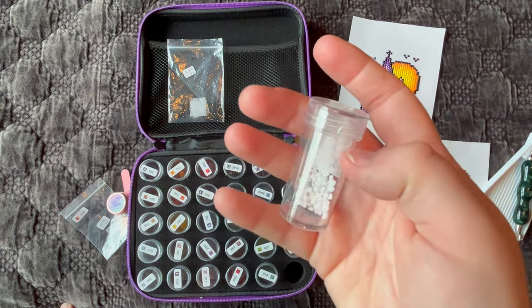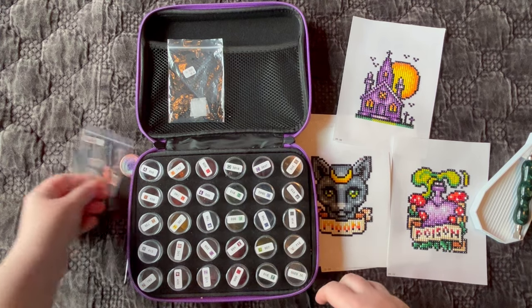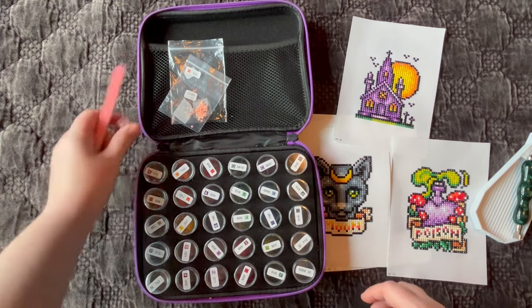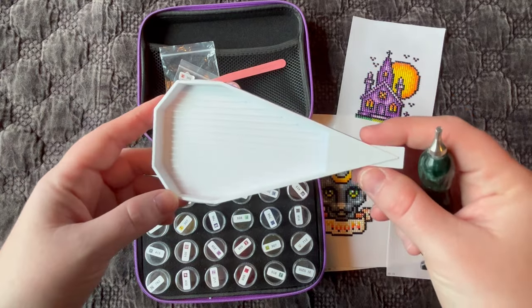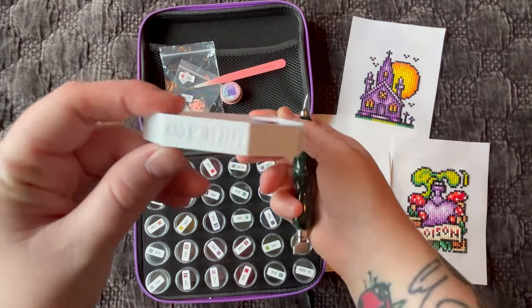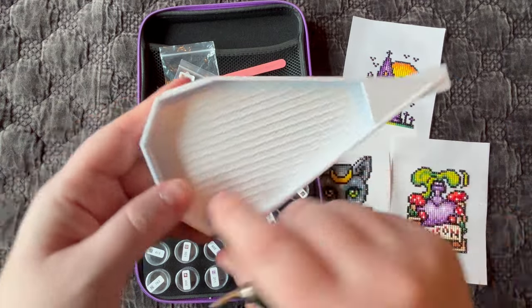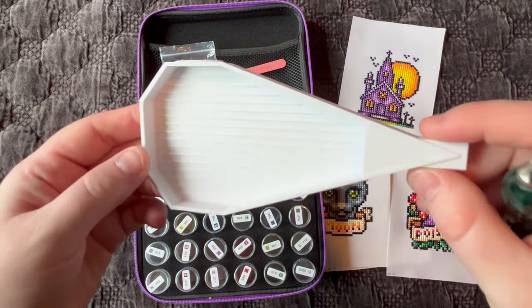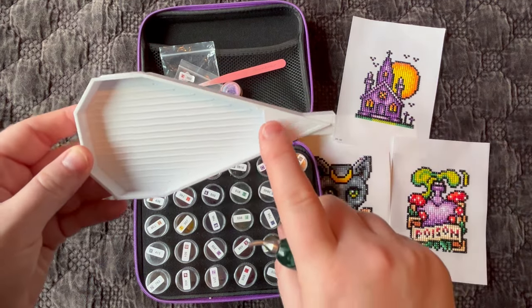I went ahead and ordered a larger container set because some Paint Gem sets have more than 30 colors. I also paired this with a small Admor Zest tray — Admor Zest is a diamond painting accessory company based in the UK. I think they call this size the Zesty tray, and it's the smallest of their diamond painting trays.